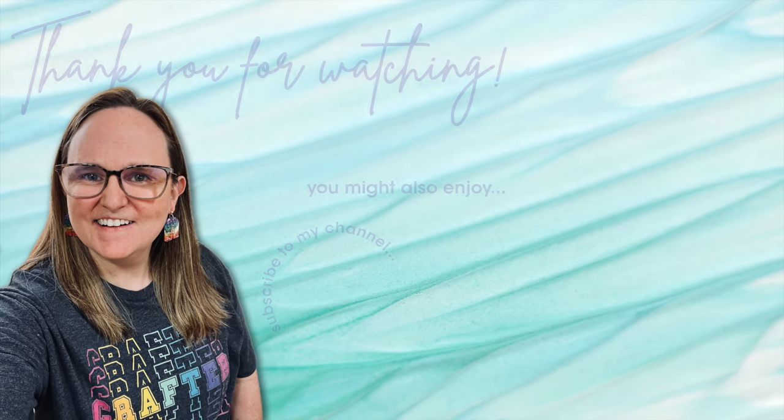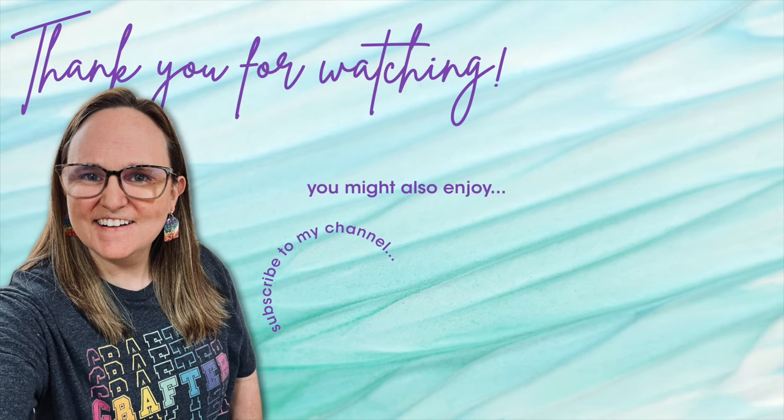Thank you so much for taking the time to watch all the way to the end of the video. I hope you'll consider clicking on one of the videos or playlists I have linked above. If you are interested in any of the products or tools I used in today's video, I do have some links in the description box below.